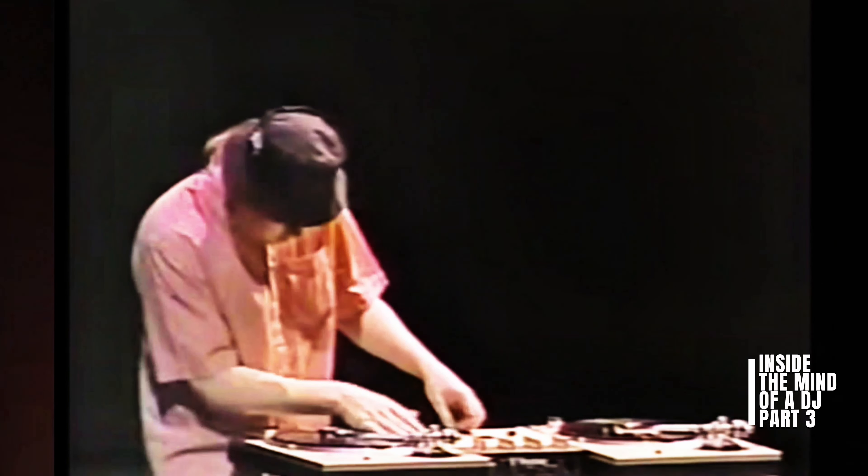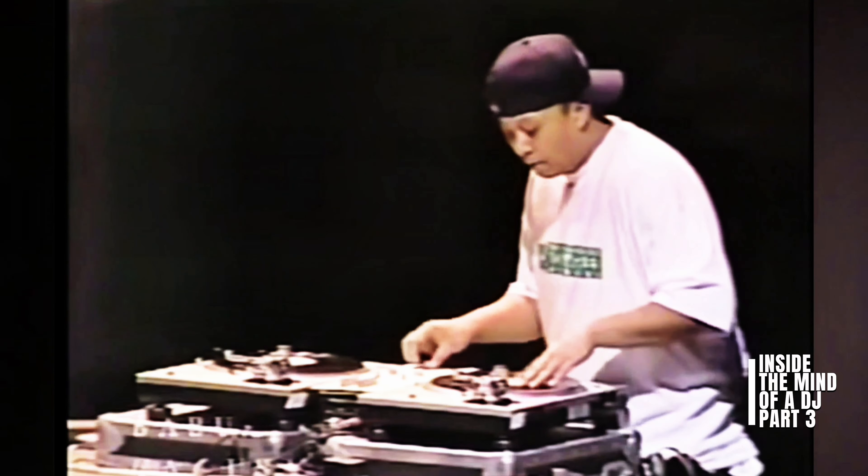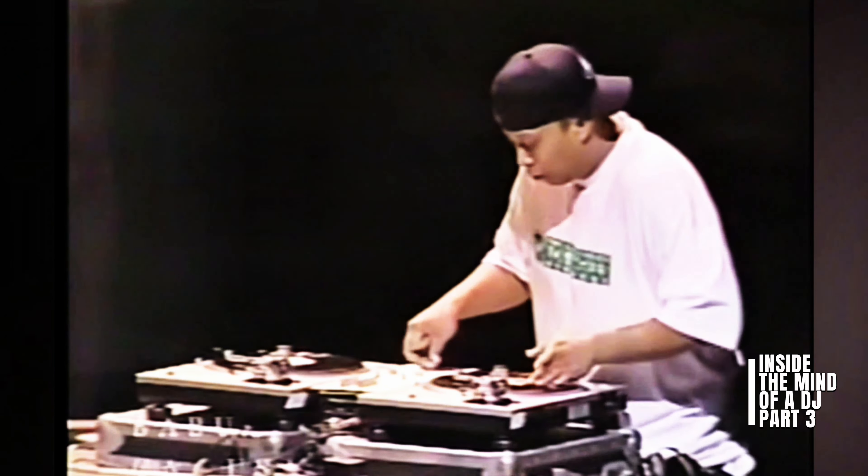Techniques like scratching, beat juggling, back spins, and other tricks that you had to do physically with the actual turntable. Big up Technics, because they made the ultimate record player that has gone through decades of time. Like many others may agree, they've had theirs — like mine — for well over 30 years, and never actually serviced it.